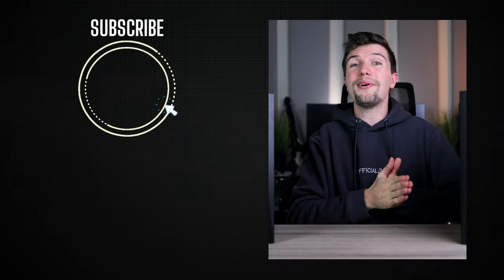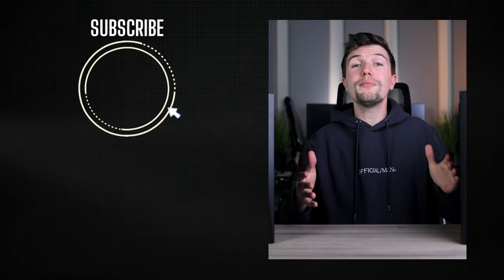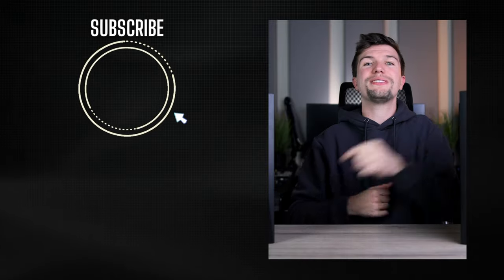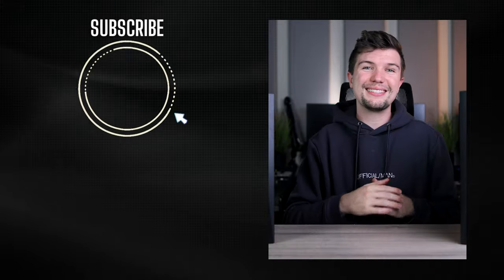That brings this unboxing and review of the Adam Audio T7Vs to an end. If you enjoyed this video, don't forget to subscribe and watch more videos, but other than that thank you so much for watching and I'll see you for another one next time.